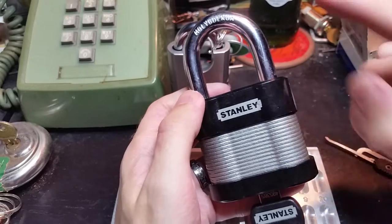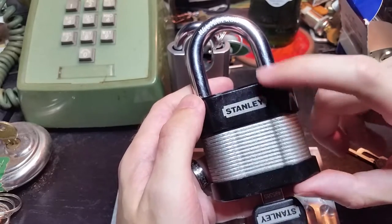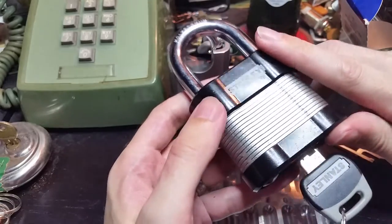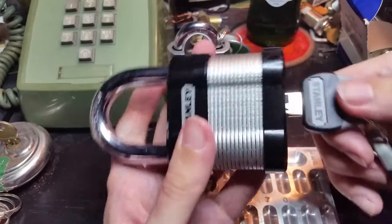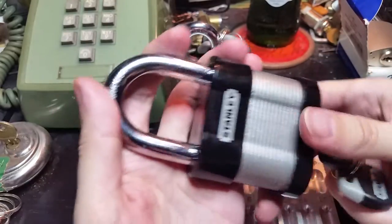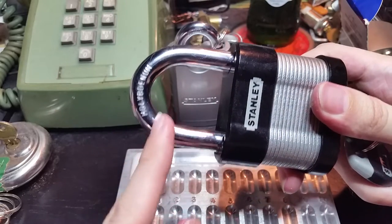This guy is 60 millimeters and instead of a solid body this is laminated steel plates, kind of like the classic Master Locks that you're so familiar with. A nice big thick shackle. This one doesn't have a shroud but they do have a variant that does have shrouding.